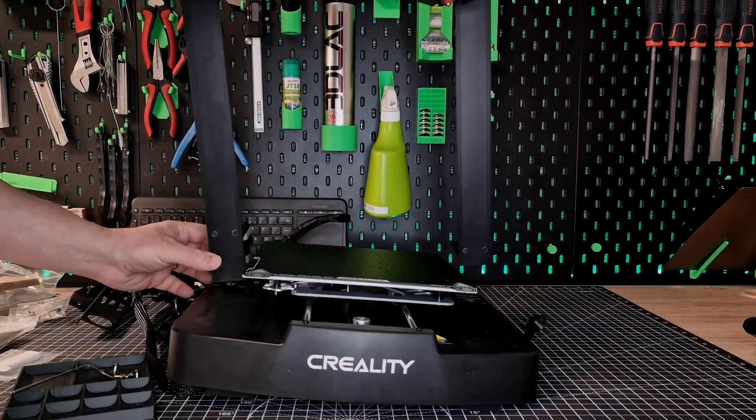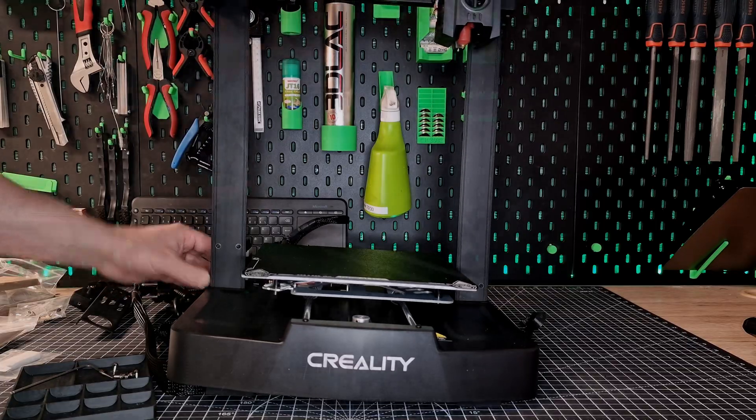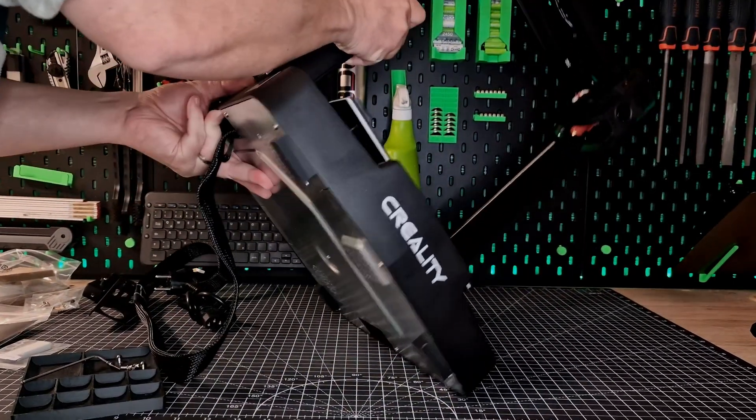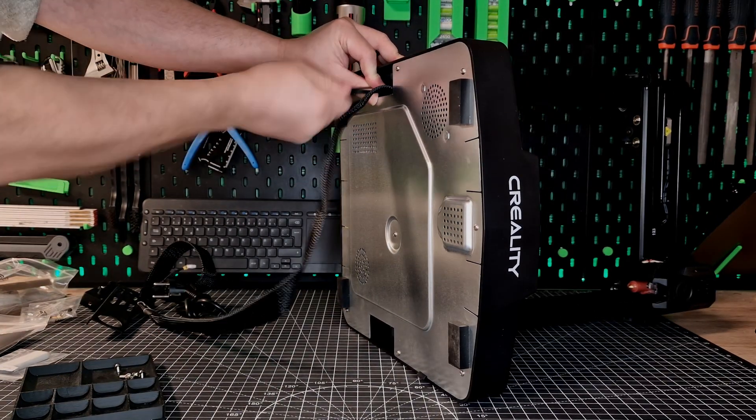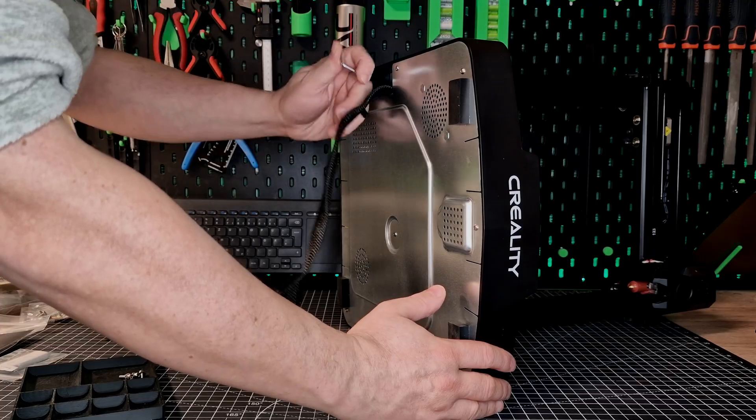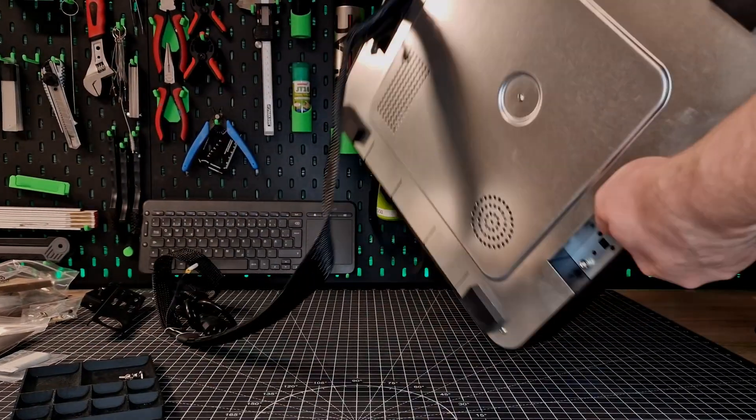Hello and guten Tag, my name is Jan, and today we are looking at the KE. The printer was provided to me for the review by Geekbuying, but as always they and Creality have no influence on my opinion. But I assume you are not here for irrelevant blah blah, so let's get started.